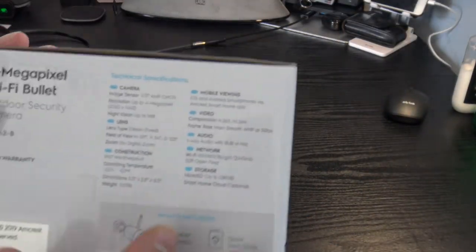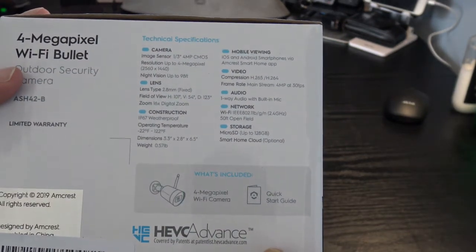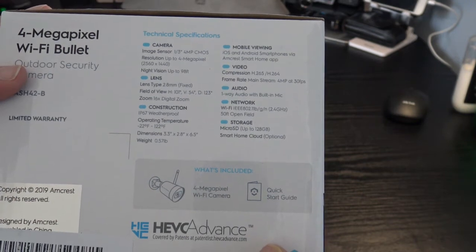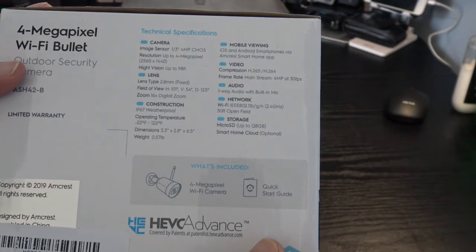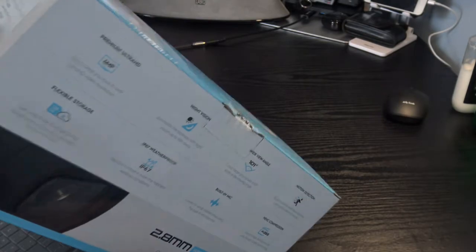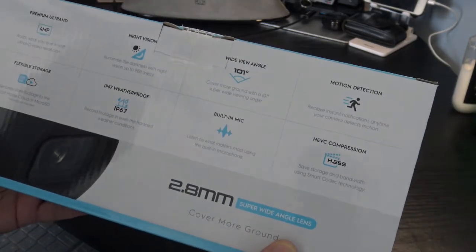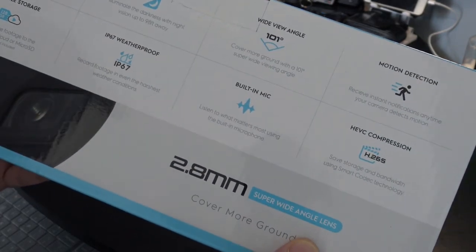It comes sealed with an original seal on top. The box details include a 1/3-inch 4 megapixel CMOS sensor, resolution up to 4 megapixels, night vision up to 98 feet, and lens field of view. The box notes it's waterproof with flexible storage, supporting up to 128 gigabyte micro SD card, which is not included.